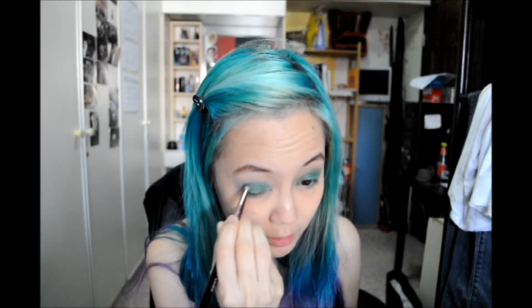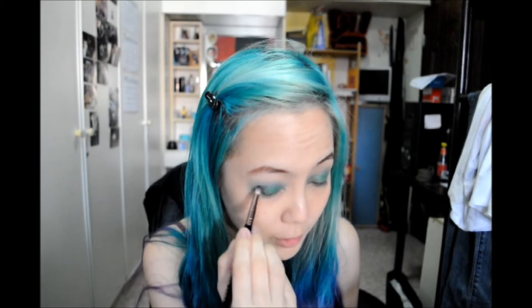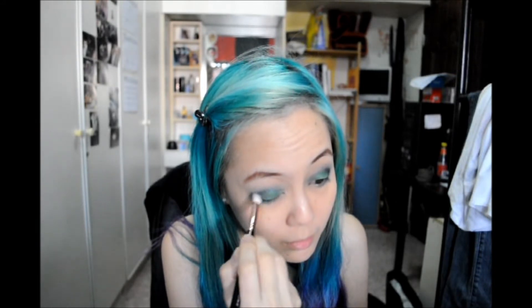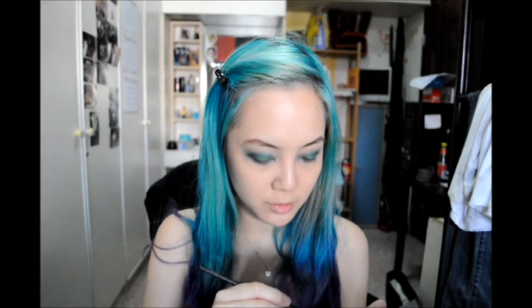Next we'll be taking black out, or any matte black color, using the same pencil brush. Just take a little bit of product to intensify the corner of the eyes. If you want a more smokey eye you can add more black — I'll just put a little bit to show you guys, and then blend it out. To highlight my brow bones I'll be using Virgin from the Naked palette. Take a small brush and just highlight the brow bone, and blend a little bit more.